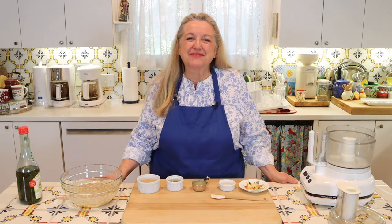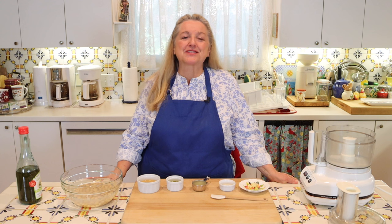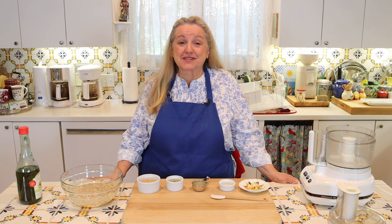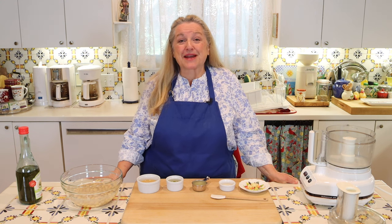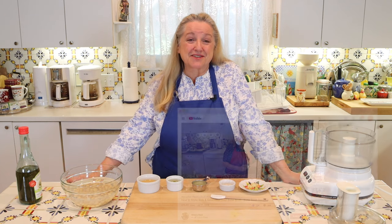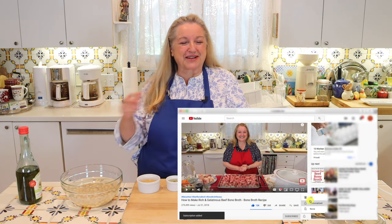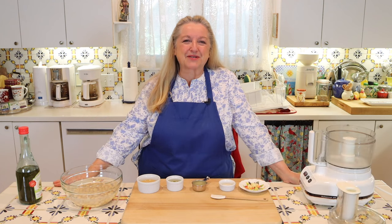Hi, sweet friends. I'm Mary and welcome to Mary's Nest, where I teach traditional cooking skills for making nutrient-dense foods, like bone broth, ferments, sourdough, and more. If you enjoy learning about those things, consider subscribing to my channel and don't forget to click on the little notification bell below. That'll let you know every time I upload a new video.